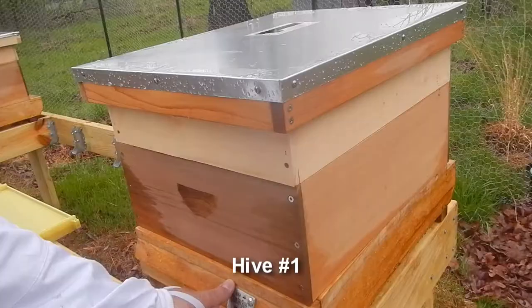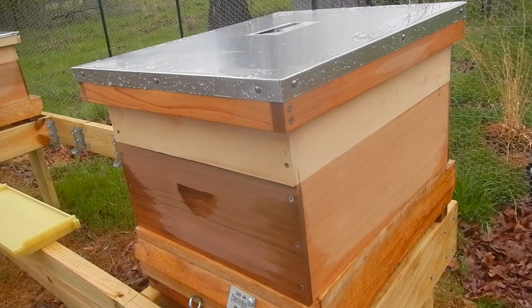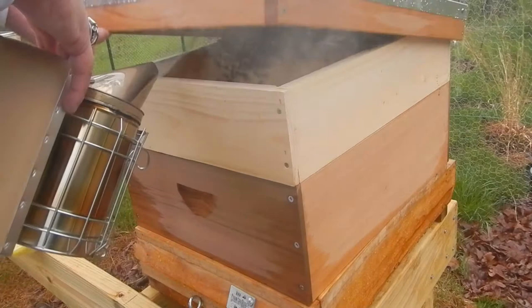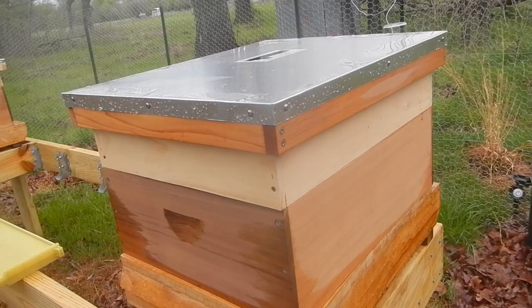First I'll open the rear smoker hole and put a couple of puffs of smoke in there. That will go up through the hive and it will disguise the alarm pheromone so that the bees will calm down — they won't be able to communicate with each other. Then I'll smoke the front entrance just to make sure we get a little puffs in there. And then I'll open the top cover and put a little bit of smoke inside there, close it back down and let some of that settle out — let the bees start to think that they need to go down inside the hive instead of sitting up there in the top.